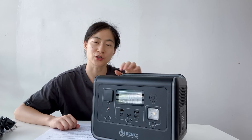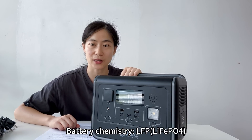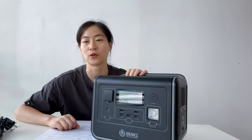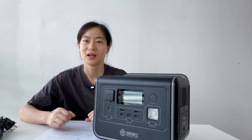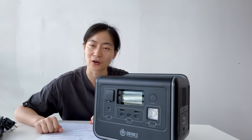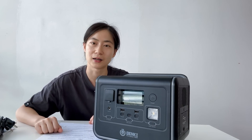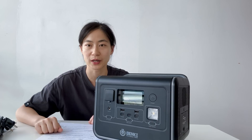One of the standout features is its lithium-ion battery technology, which provides better safety and quality while remaining lightweight. This makes it perfect for outdoor events, camping trips, or even as a backup power source during emergencies.